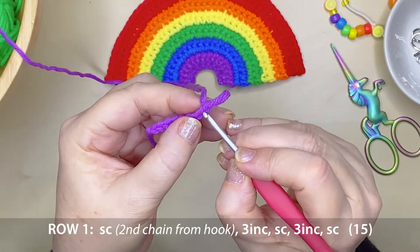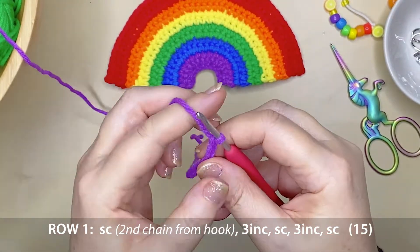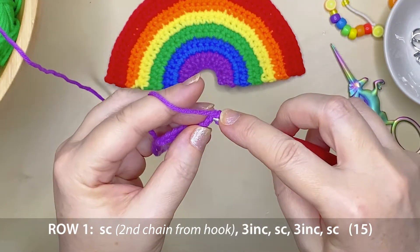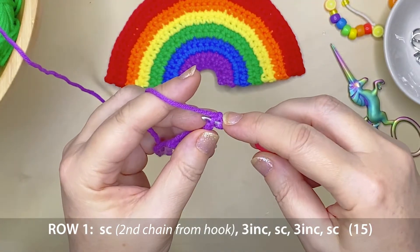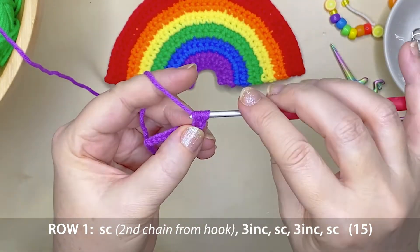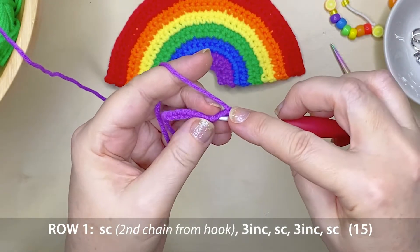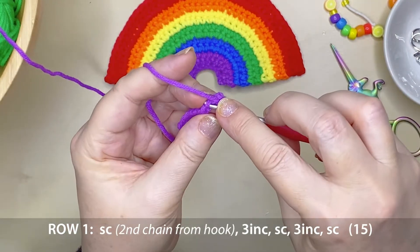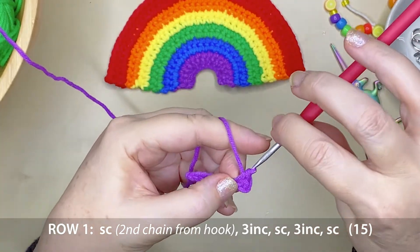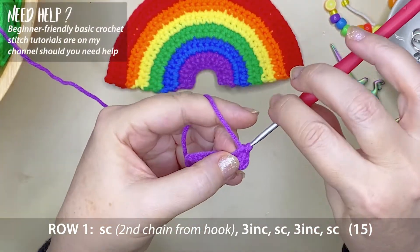We're going to single crochet into the second stitch from the hook. Insert your hook, wrap the yarn over your hook, pull it through, yarn over the hook again and pull it through both loops on your hook — and that's a single crochet stitch. Now the pattern is to create 3 increases here. An increase is simply 2 single crochet stitches in the 1 stitch space.